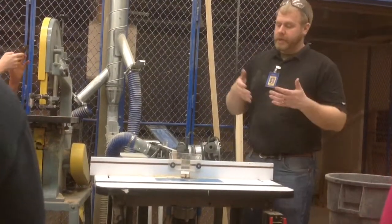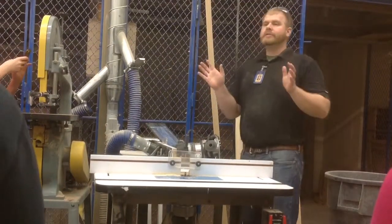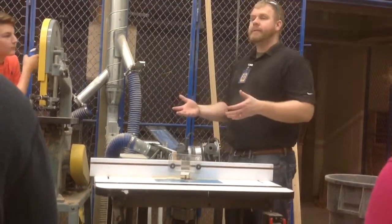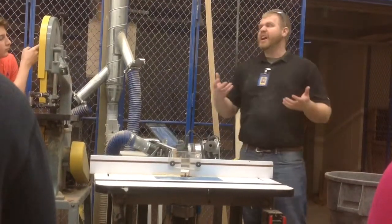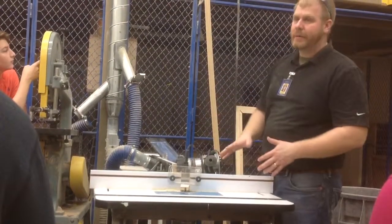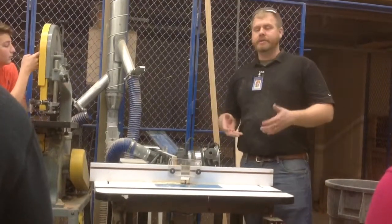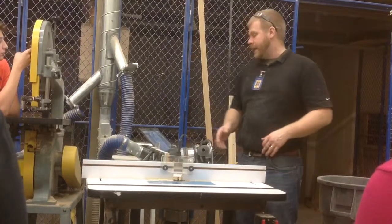Half of you are going to be new to the router table and half of you are going to be new to the handheld router, and it's all going to be good. Generally speaking, you use a handheld router for big things. On our cabinet that we're building, you're going to use the handheld router to route the edges. You're not going to take a full-size cabinet and throw it up on a router table. But on our hat rack, a smaller piece, or our door, or our drawer front, you're going to use the router tables. It makes sense that the smaller objects go on the router tables and the bigger objects use the handheld router.